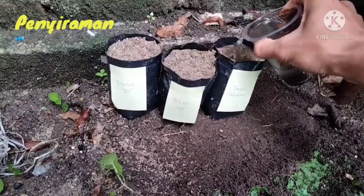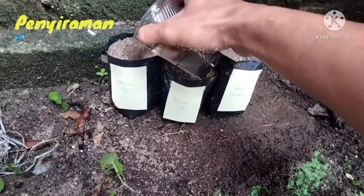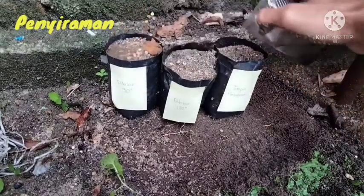Setelah dilakukan penanaman, polibag disiram dengan air. Kemudian disiram setiap beberapa hari untuk meningkatkan perkecambahan.